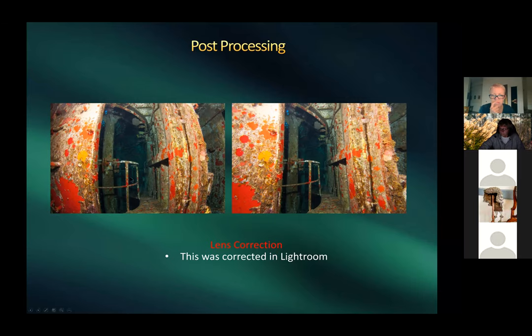For lens correction of fisheye distortion — Harold used a Tokina 10–17 fisheye for wreck shots — a single click of 'lens correction' in Lightroom straightens everything out. Harold shows more wreck images: fish, sharks, and coral growth on the wreck structure all make for interesting compositions.